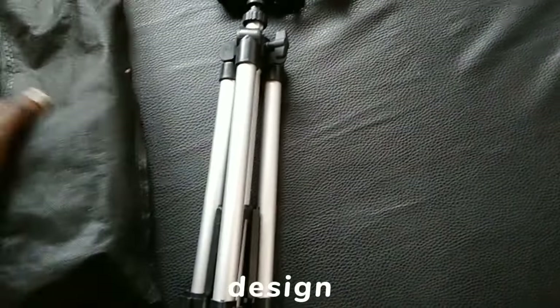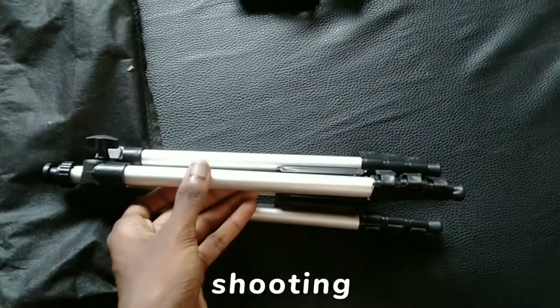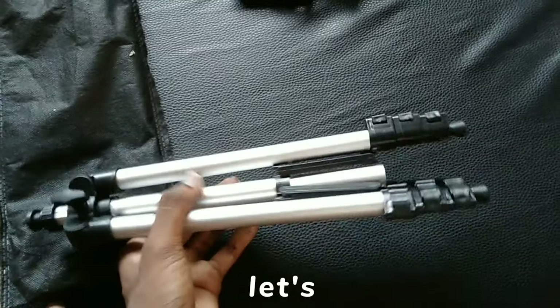This is perfect for outdoor video shooting or capturing standing photos. Now let's see what parts came with the tripod.